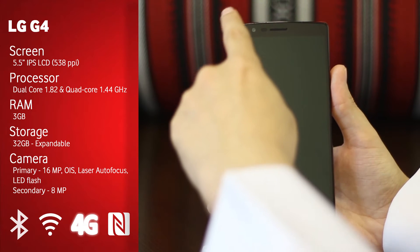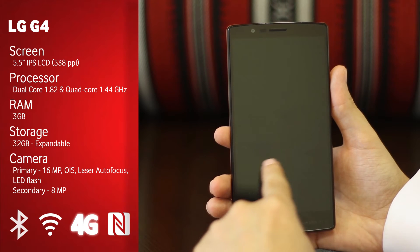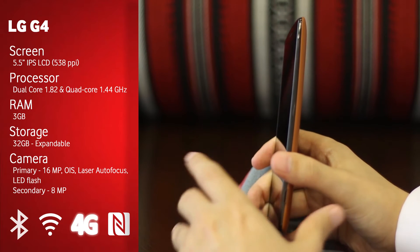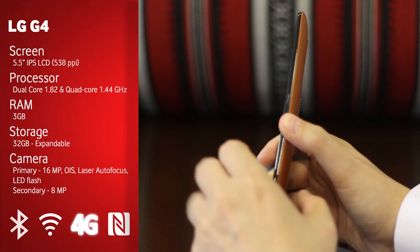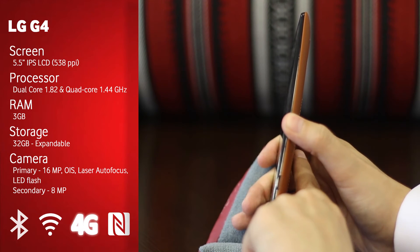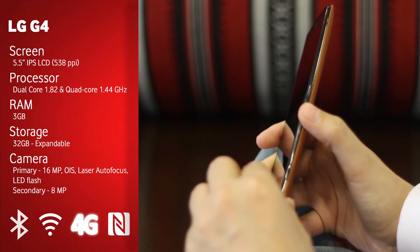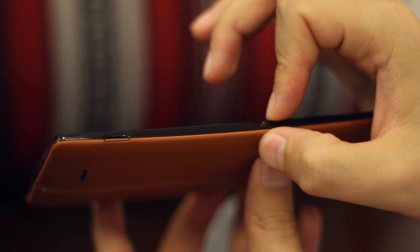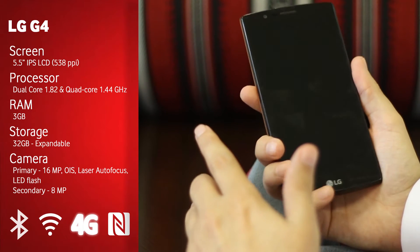In regards to overall size: the height is 148.9 millimeters, the width is 76.1 millimeters. The thickness is a little tricky — the thinnest point is 6.3 millimeters and the thickest part, because the back curves, is 9.8 millimeters. But trust me, it feels so much thinner than that — it really feels thin in the hand.